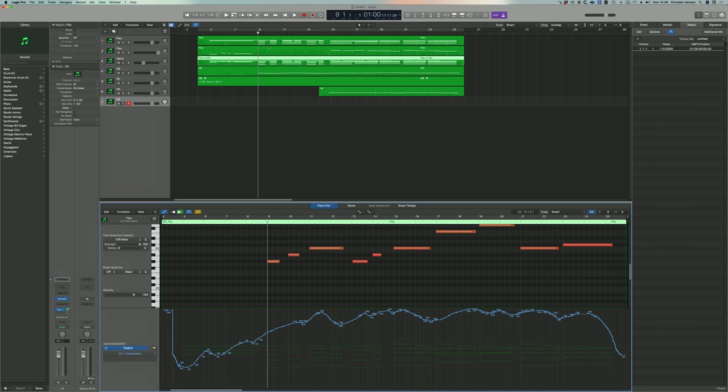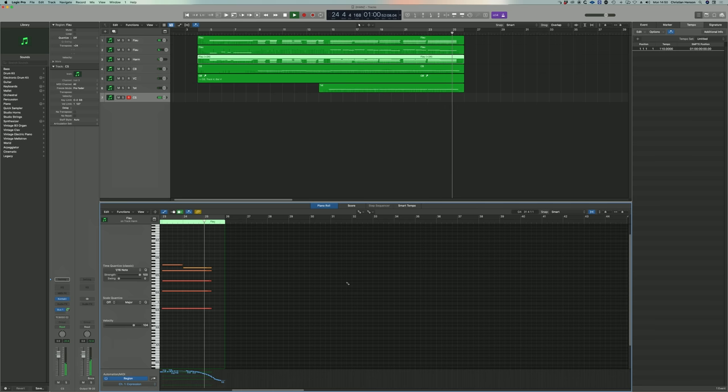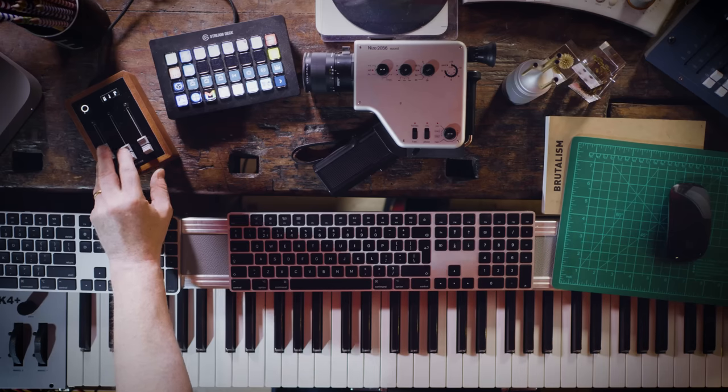Right, there we go — it's not jumping all over the place. Then capture record. So what I'm going to do with this is just gently edge it in, recording over the top.